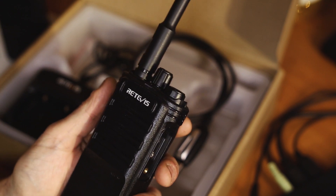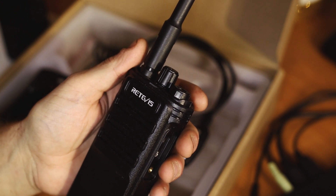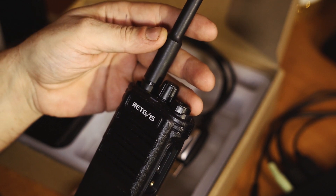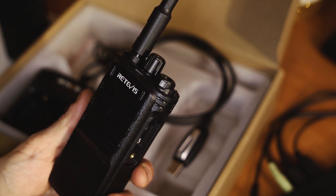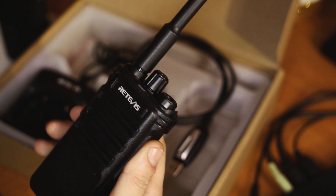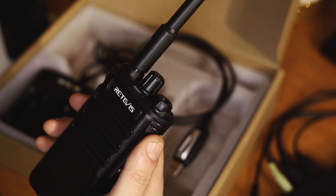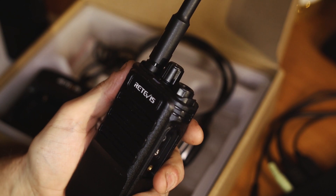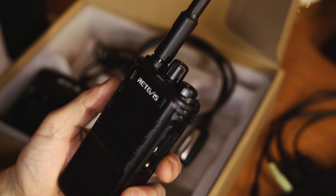This is my review of the Retevis RB689 — really nice one, definitely recommended. If you need a business radio, this is really good. If you follow my blog, you know that if I'm not happy with a product I won't make a review at all. This one — very happy. I'm sad I can't use it, but I'm definitely going to look into ham radio products from Retevis because I'm really happy with the build quality.